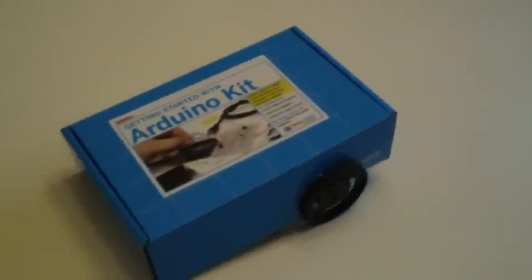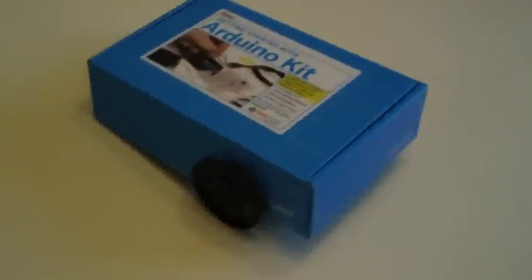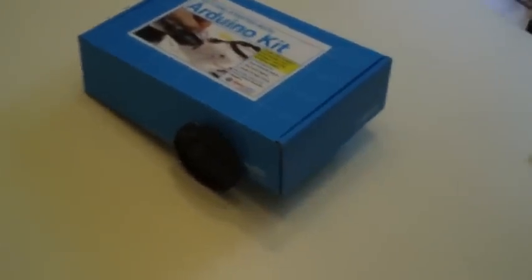So I finally decided to join the maker revolution. As a father, I don't really have a lot of time. I heard the Arduino was fast and easy, and so I thought I'd check it out.